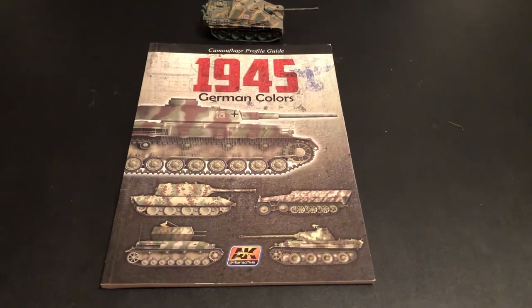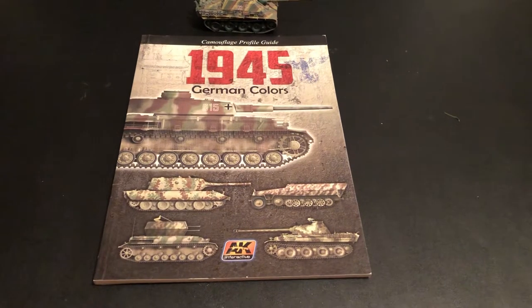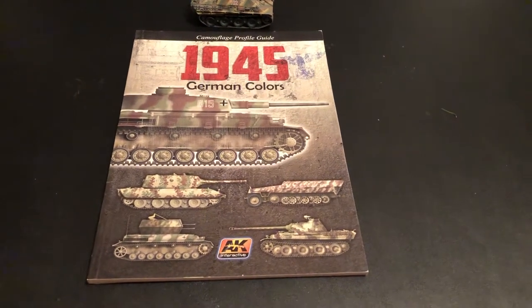Today we're going to look at a cool book by AK Interactive about German color schemes for the late war, 1945.